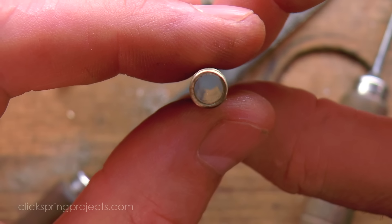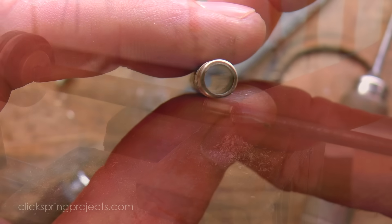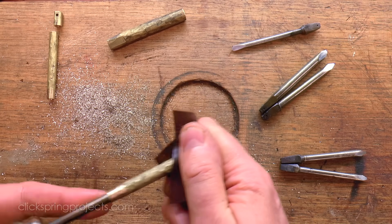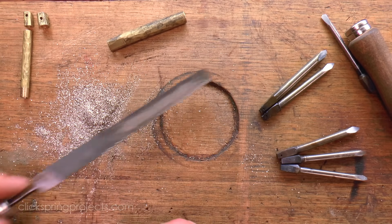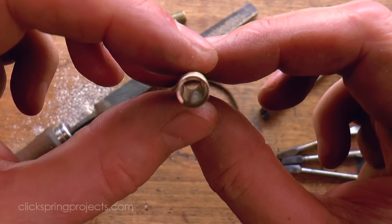So at this point we have a single tube with an interior surface consistent with a modern reamed finish. As mentioned, three tubes are required for this test, so the others were opened up in the same way, first by using the drill for most of the stock removal and then by following with the reamers, incrementally working up to the target inside diameter for each tube.